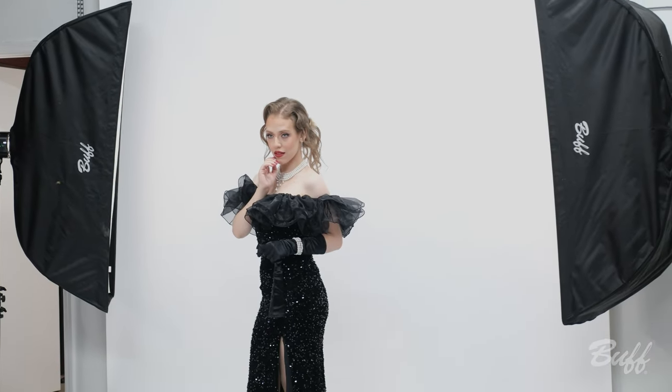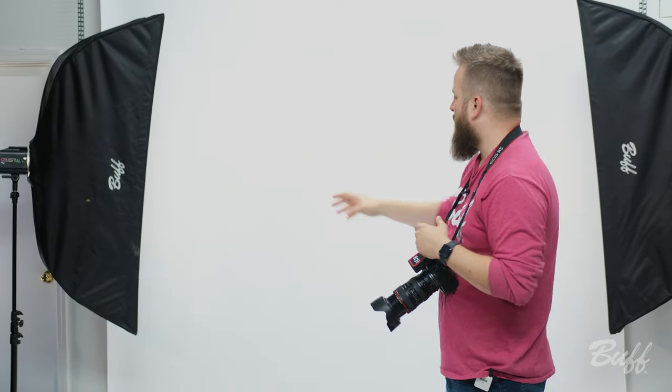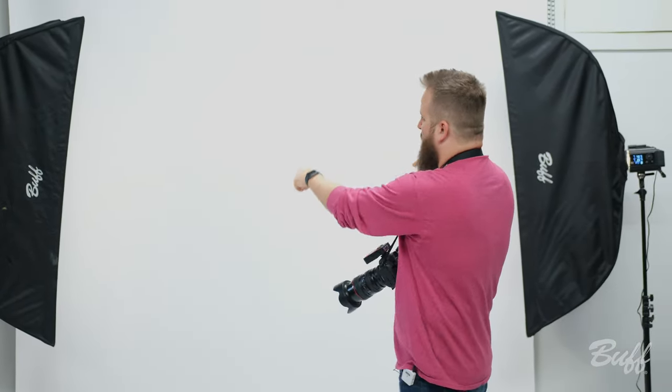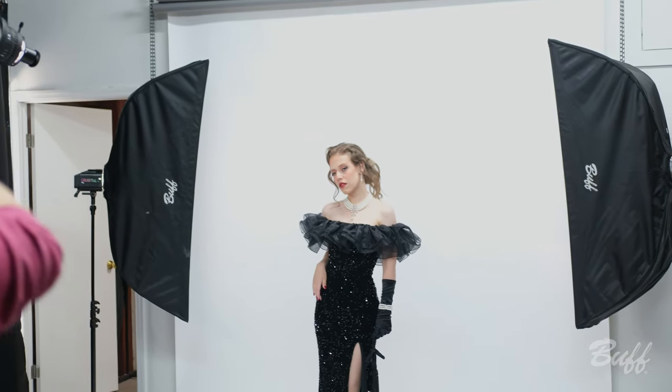For this next lighting setup, I've added in another light with a nice big strip box. We've turned these strip boxes inward to face towards the white background just to make it even more bright and wider. And we're still using the main light with the optical snoot.